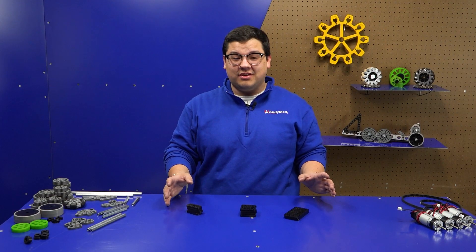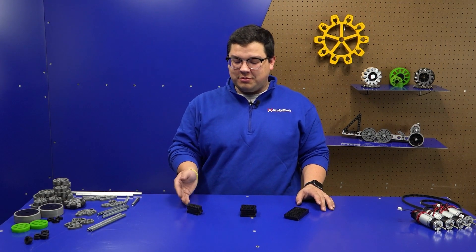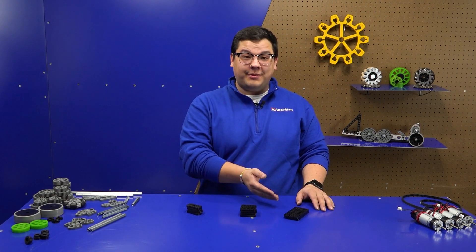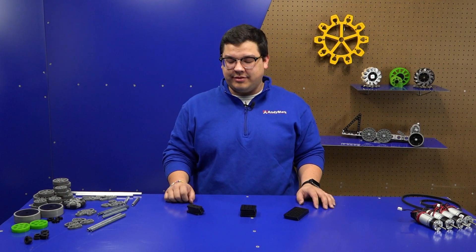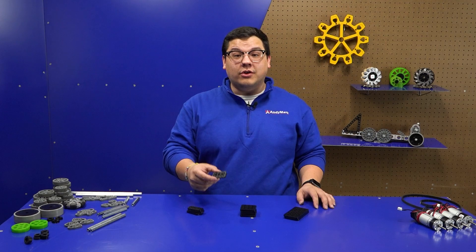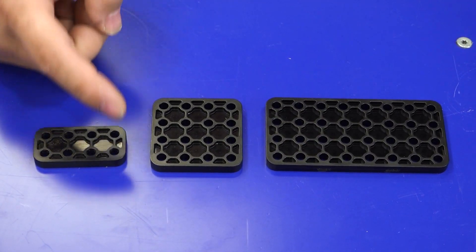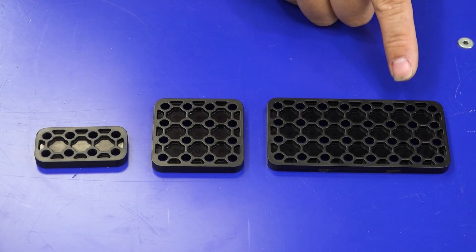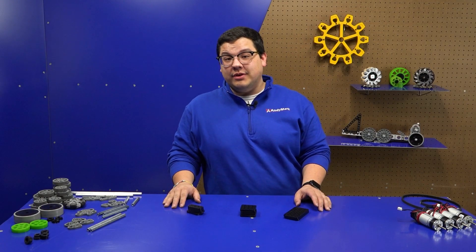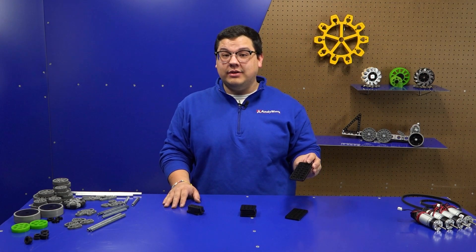These components are what we're calling our plates. Plates in our Robits kit come in 2x4, 4x4, and 4x8 varieties. We wanted to make sure our Robits components were easily identifiable — for example, on our 2x4 bracket, that refers to the number of holes in one direction by the number of holes in the second direction. Plates are great for attaching components together as well as having large mountable surfaces for other things to attach to.